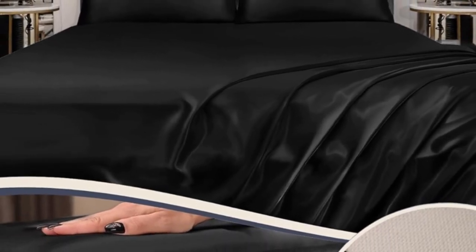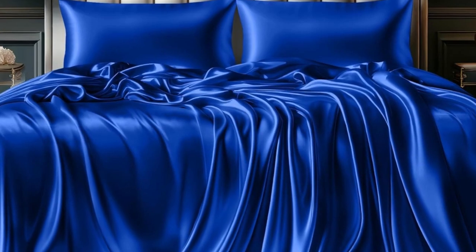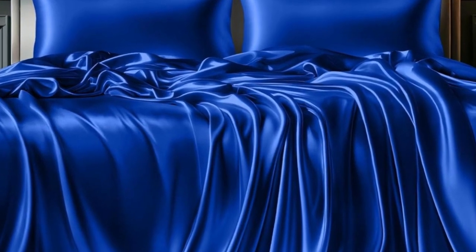Thanks to a fitted sheet with pockets deep enough to fit any mattress, it was easy to make the bed, and everything stayed in place throughout the night.